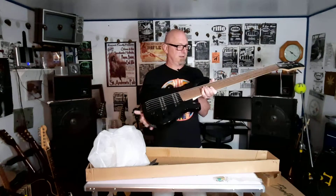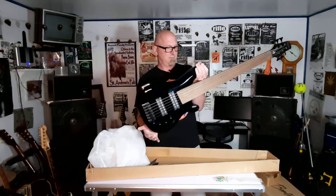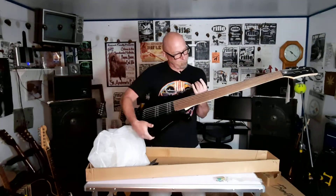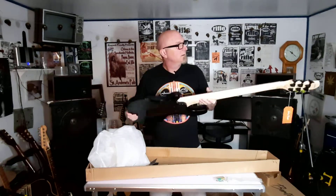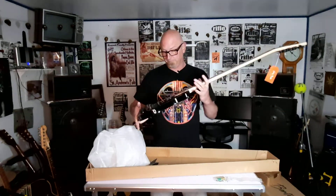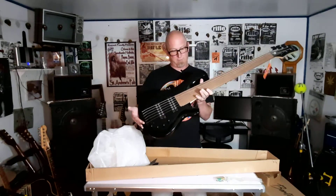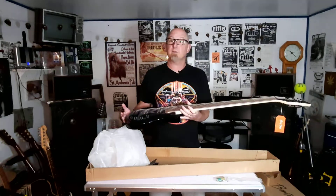I expected it to be extremely heavy. Let's see if there's going to be any neck dive. I don't think so. Very nice-looking fretboard. That is one wide neck. So let's take this over to the bench and see what it's all about.